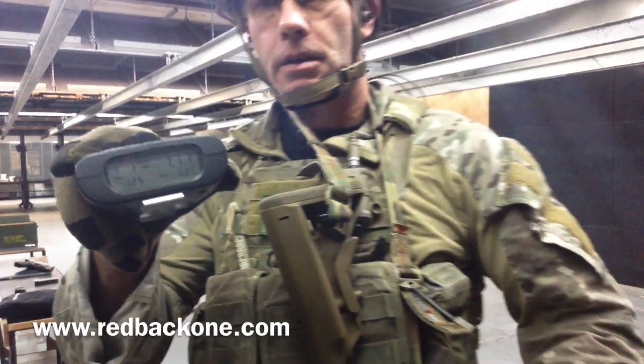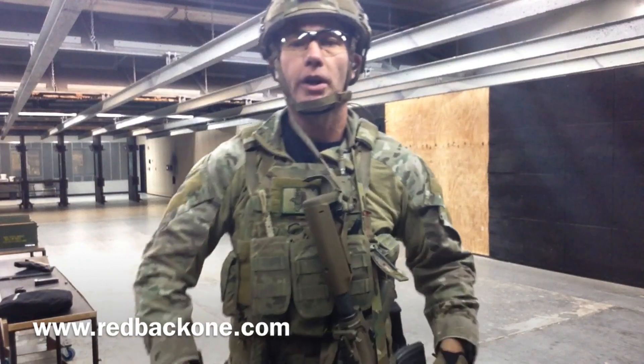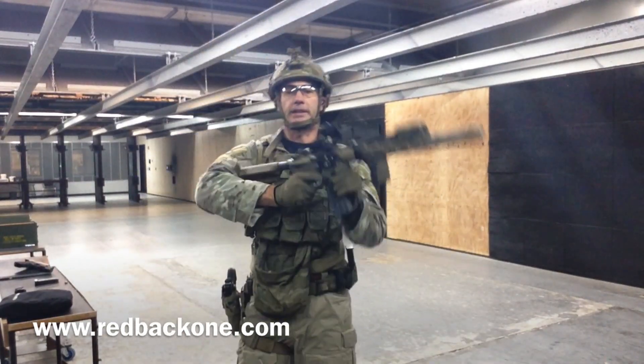Alright, so there it is — 1.17 on the clock. That's a right turn. Now we're just going to try and get something similar off a left turn.